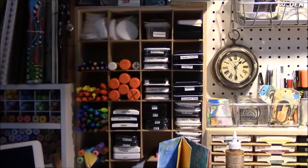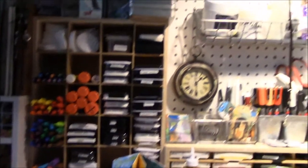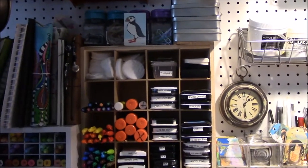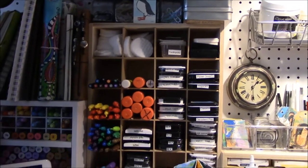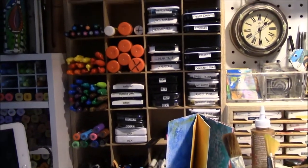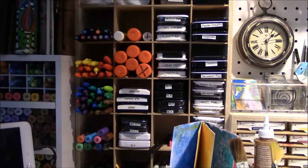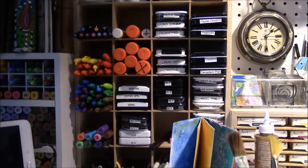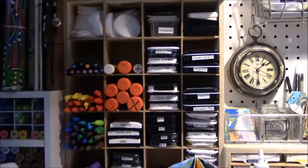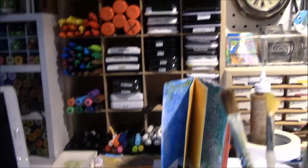They all have labels on the ends for the colors because I can't really see the color on the tops of them. My watercolor sets from Prima are in there. Makeup rounds — those cotton ones. My glues. Faber-Castell paint pens or brush pens. There's Sharpie markers, Posca pens, so on and so forth. And then the bottom has other kinds of miscellaneous pens in it.